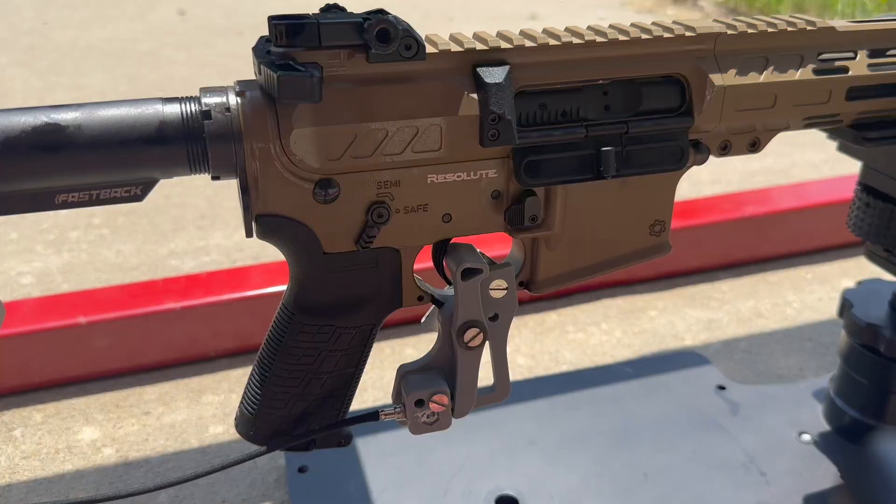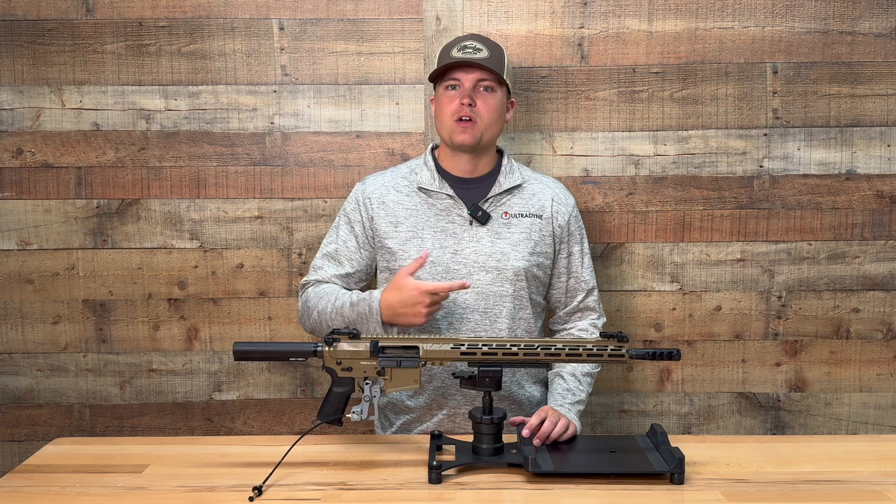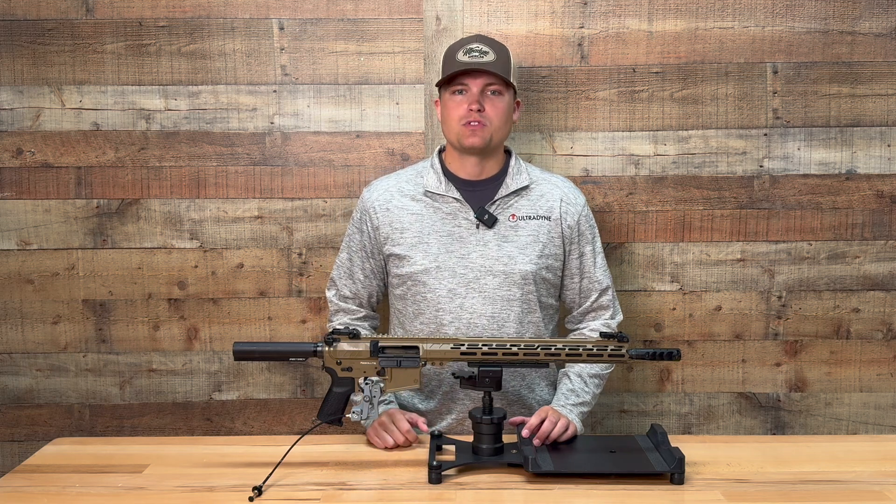Second, the trigger pull needed to be a controlled variable that was the exact same every time. A slight difference in pressure or torque from someone pulling a trigger manually could skew your force results.